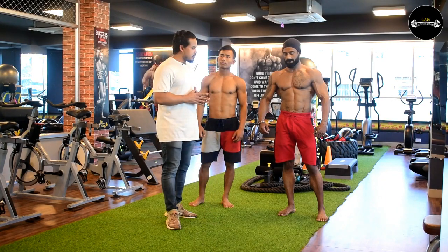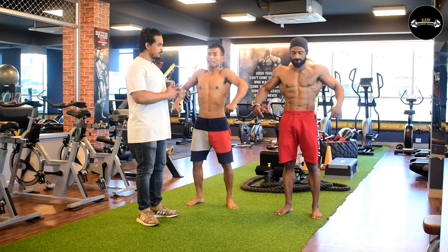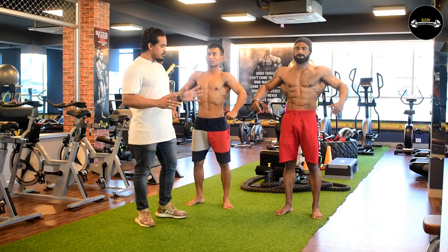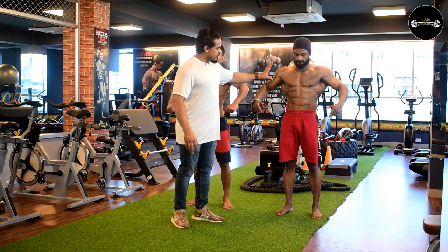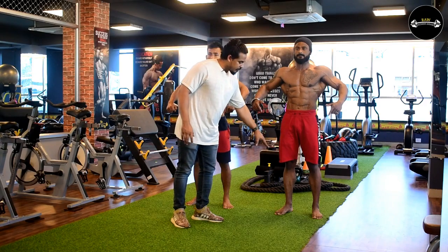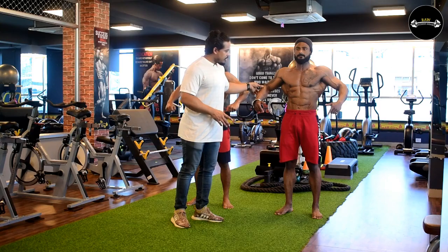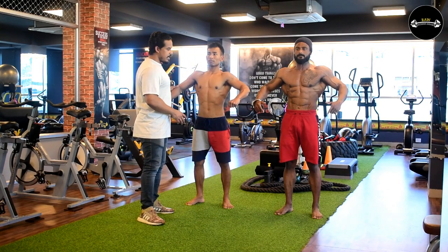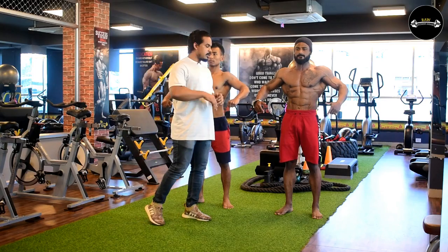Next, we do the front pose. The front posture is the front lat spread. Abdomen, chest, calf — if you don't have the trunk, the legs are also important. So we have a complete look. If you have a standing position, next, on the right.